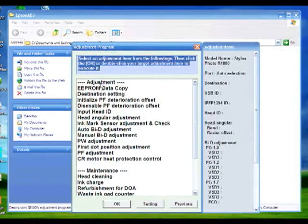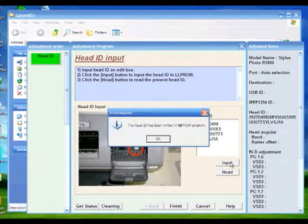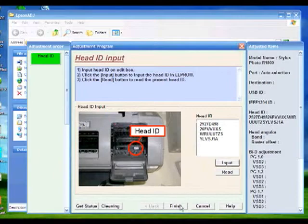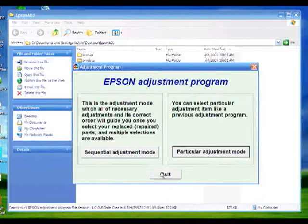Under the Adjustment heading, select Input Head ID and click OK. Type in the ID of the new printhead in the box provided and then click Input. Then press OK. You may now exit the Epson Adjust program and printhead replacement is complete.